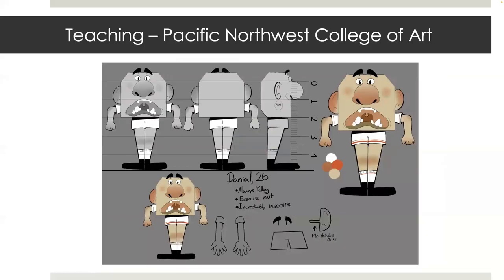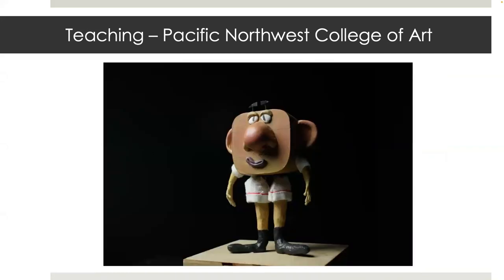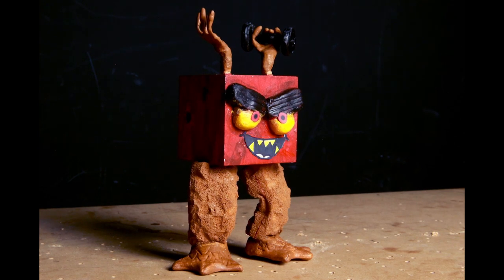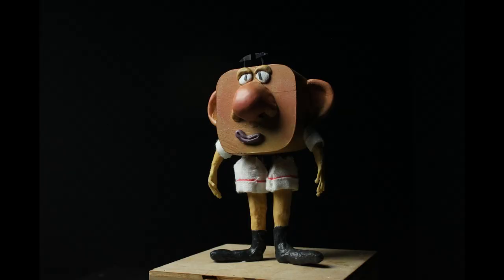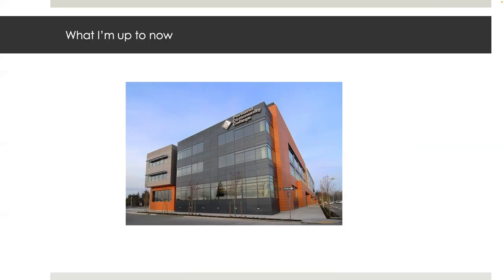Here's another example of a character turnaround for the woodblock puppet and the final dialogue animation. Currently, I'm teaching an introductory felt puppet fabrication class at Portland Community College and freelancing. I hope this video has been interesting and educational. Leave me a comment to let me know what you would like to see more of.